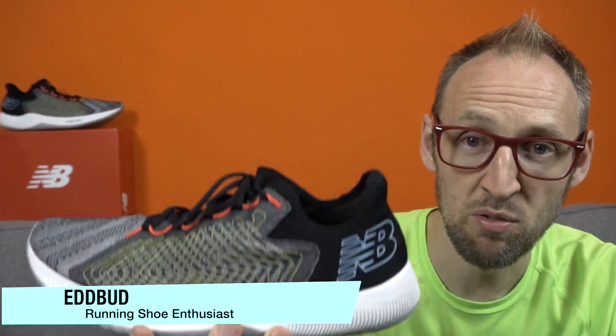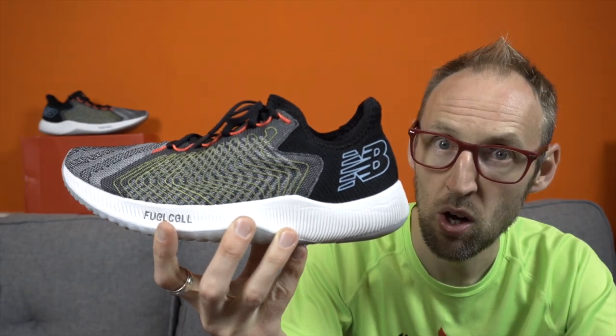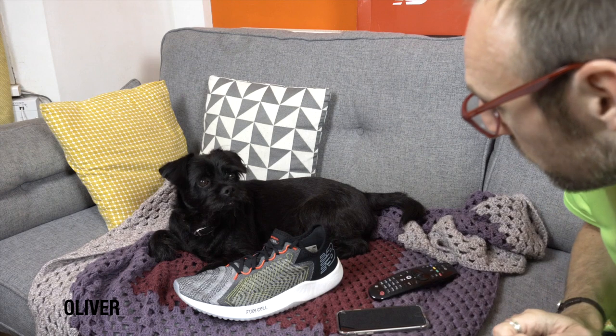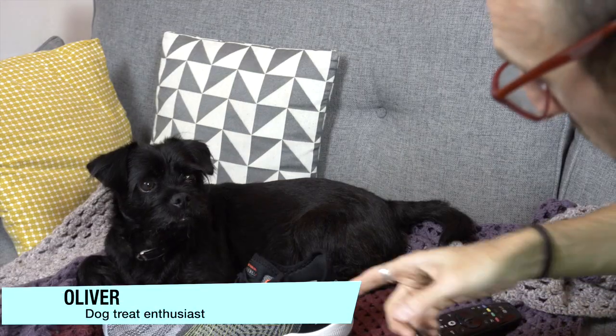Welcome to the channel. My name's Ed Budd and today I have my first impressions of the New Balance Fuel Cell Rebel. The dog is sat here with me and he's being somewhat... he's just not behaving very well. Piggle, do you like this shoe?